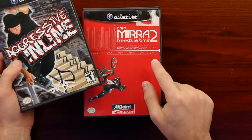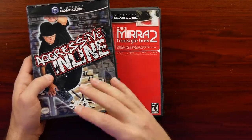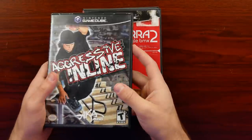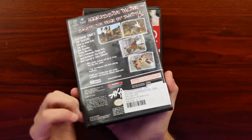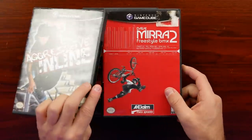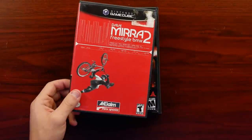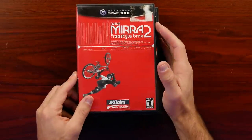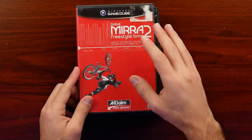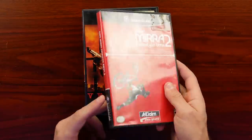Then we have Aggressive Inline and Dave Mira Freestyle BMX. These games, from what I remember, were very similar to Tony Hawk - they tried to capitalize on the Tony Hawk craze. I just remember seeing these occasionally when I'd be going through the different sections at places like Blockbuster and different rental places. I never really got into them, but I figured I'm trying to collect the different GameCube games so I might as well check something like this out. Dave Mira had a demo back in the day on Tony Hawk Pro Skater 2 on the PS1 - I remember the demo was fun, but it wasn't as good as Tony Hawk Pro Skater at the time.